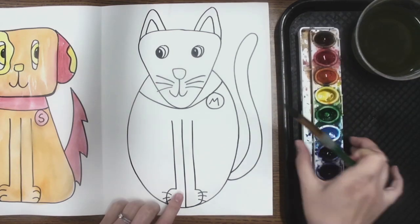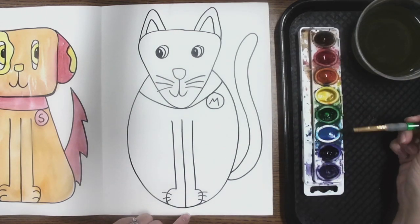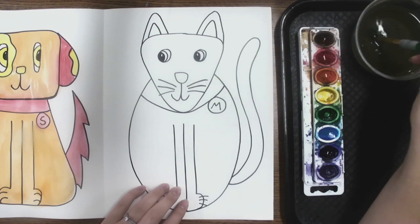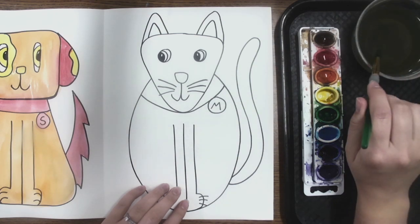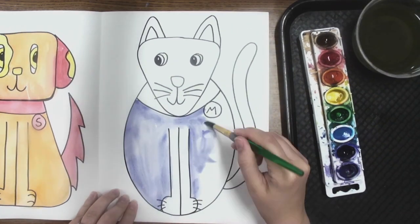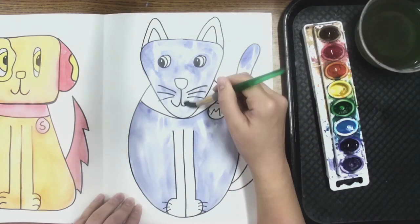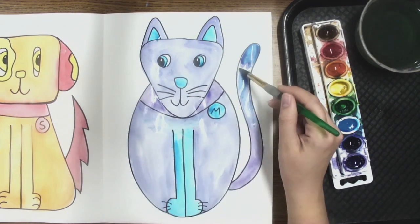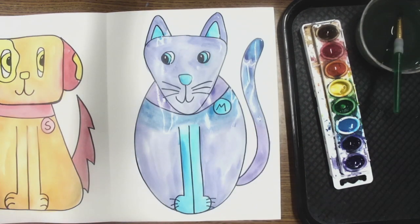Now it's time to move on to my cool cat, which means I can use blue, green, and purple. You also might have indigo, which is a purpley blue — that's a cool color too. So I can use these four colors on my cat. I'm going to wash my brush to make sure I have no warm colors left by drawing an X in the water, wipe it on the lip, and move to my first color. Always be sure to check over your work and make sure both your hot dog and cool cat are completely painted neatly and with the right colors.